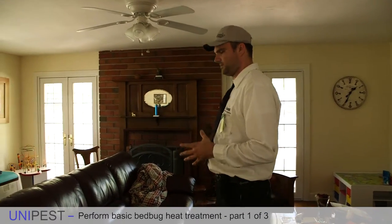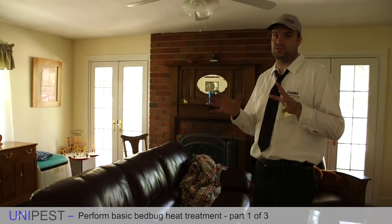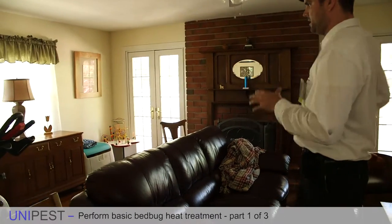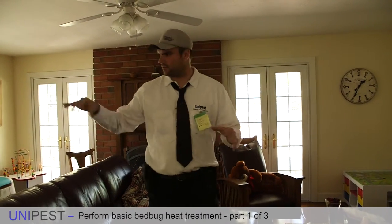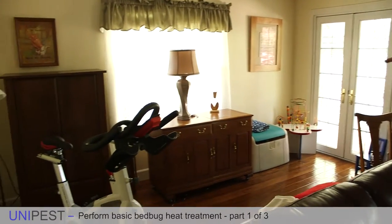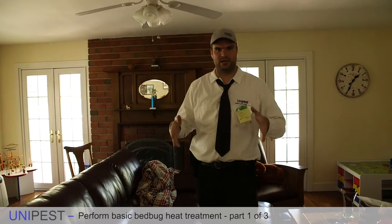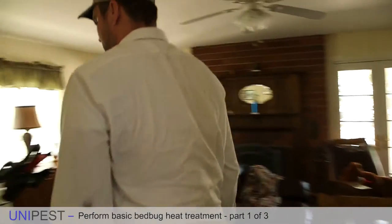Let's assume this is the room we're going to set up for a heat treatment because this couch had such horrendous bed bugs that we needed to heat treat the room. The very first thing we have to do is establish a heat vortex, meaning we're going to set up the air movers throughout this room so that in every nook, cranny, and corner there is a circulation of air. We're going to have to move furniture at least 36 inches away from the wall so we can easily stick an air mover behind them.